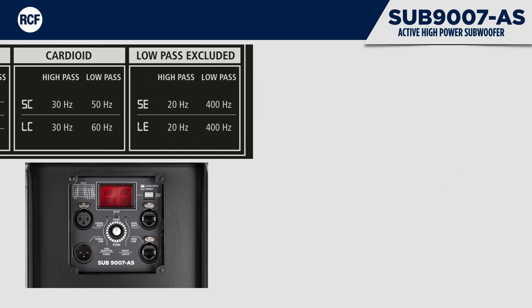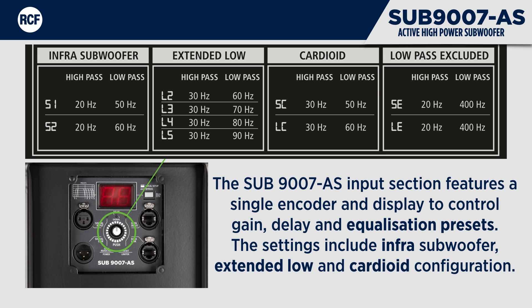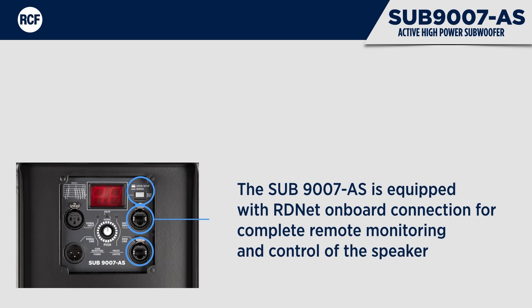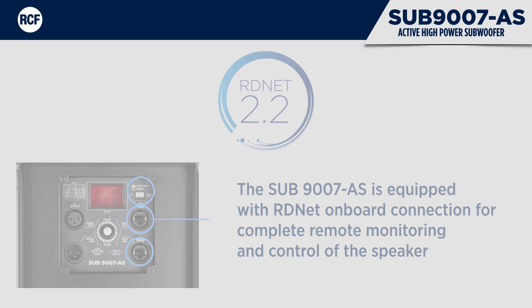The Sub 9007AS input section features a single encoder and display to control gain, delay, and equalisation presets. These settings include infra-subwoofer, extended low, and cardioid configurations. The Sub 9007AS is also equipped with RD-Net onboard connection for complete remote monitoring and control of the speaker.